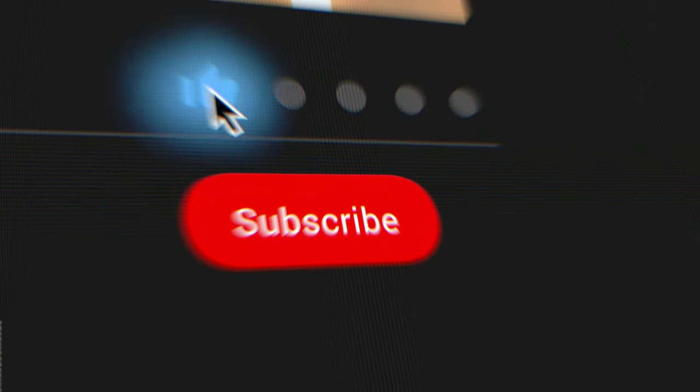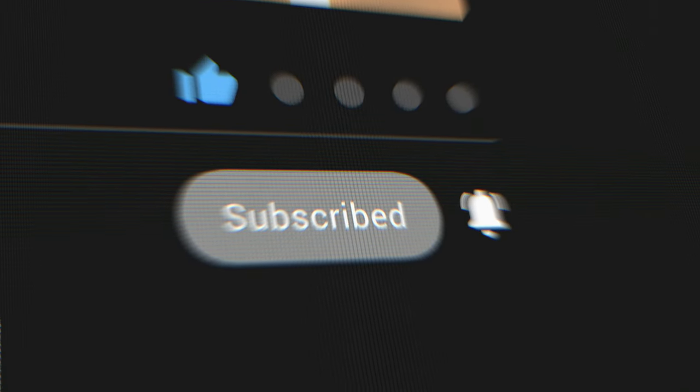So there we have it — the best and worst exercises for building a massive bench press. If you enjoyed today's video, please consider subscribing to the channel and maybe leaving a like. The channel is growing really well right now, and it'd be nice to see that continue. I'll see you all in the next video.